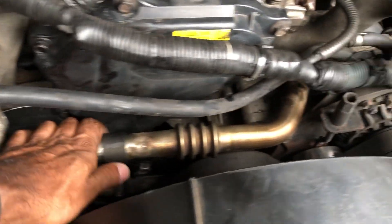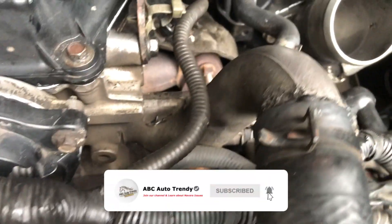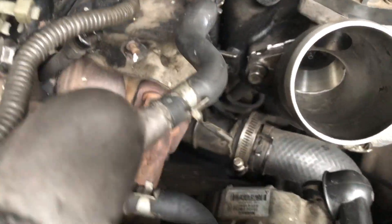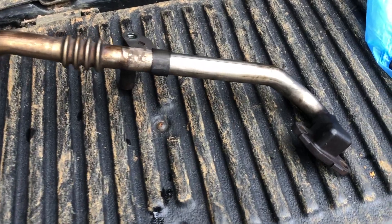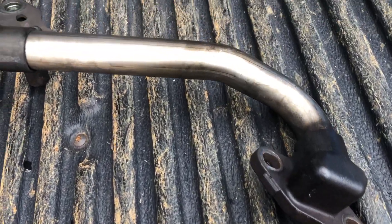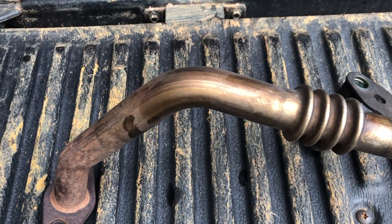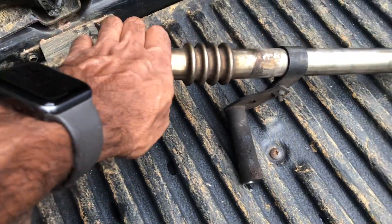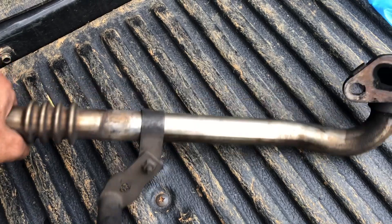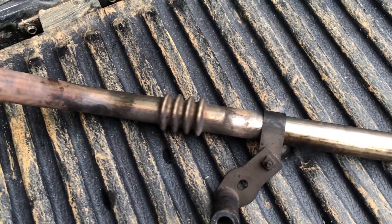Good day guys, today I'm going to talk about the different types of EGR cooling pipes. This is the Nissan Navara D4D ERO3 engine. Most of the 2006 early versions come without the water cooling type of EGR pipe. This type does not have a water cooling system — it's straightforward, just connected from the exhaust to the inlet.